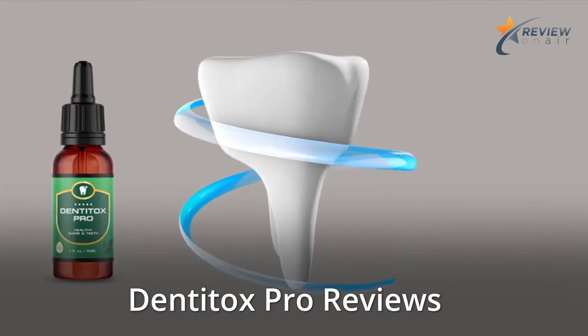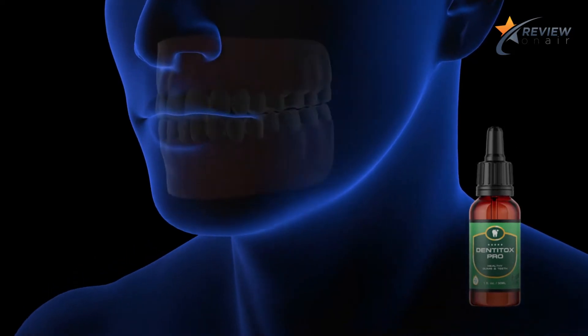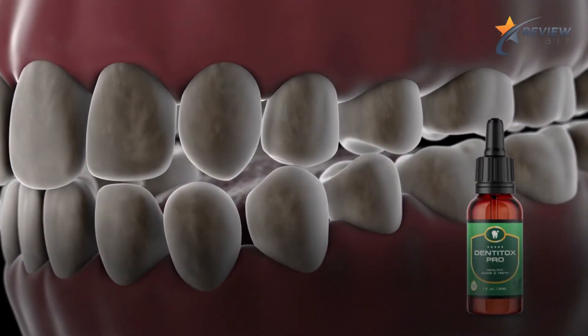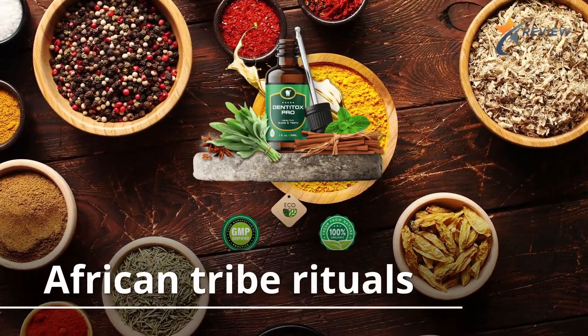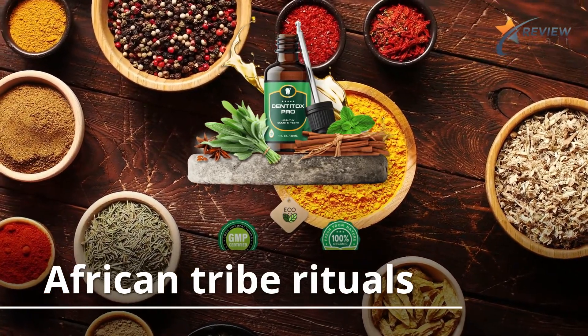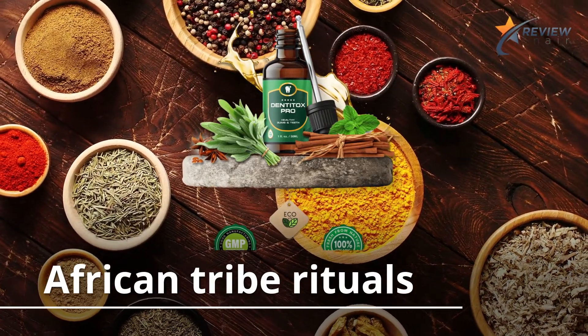Denatox Pro is an oral support liquid that aims to rebuild gums and teeth, all while getting rid of tooth decay. Founded on primitive African tribe rituals, this solution only contains natural ingredients which, when combined, are trusted to make a whole lot of a difference, starting at the very root of the problem.